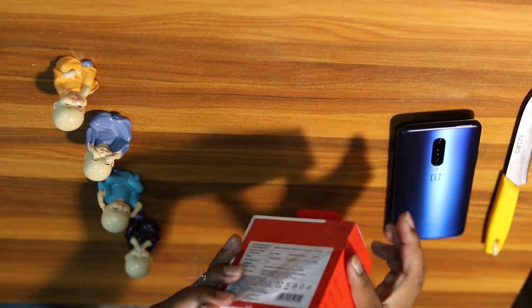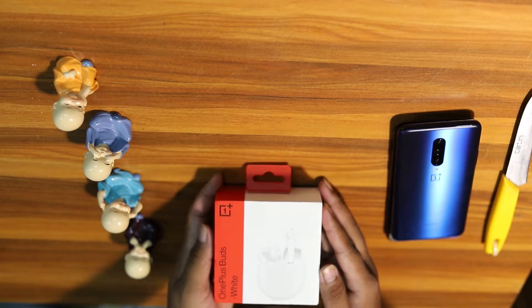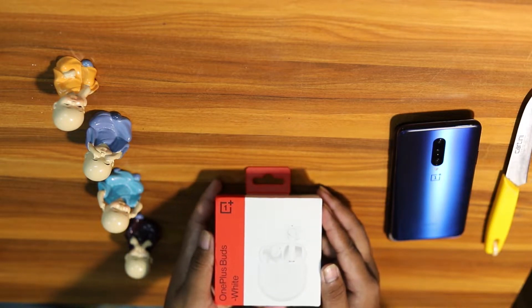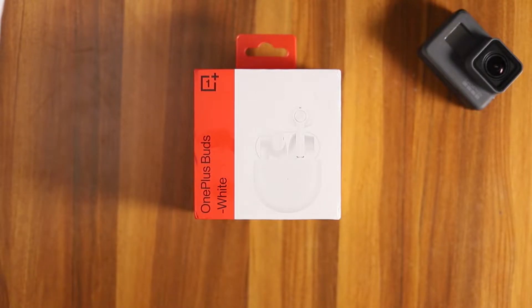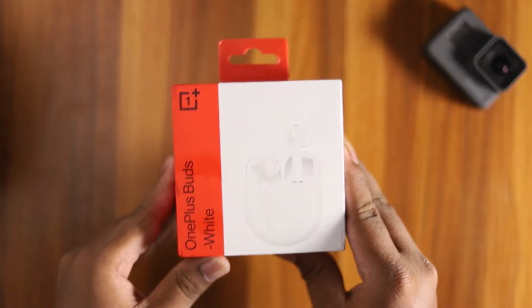On the other hand, you can find information on the box. In the box, you have OnePlus Buds in white. There are three colors available: white, not blue, and gray.